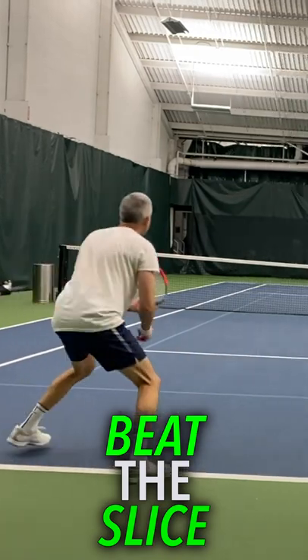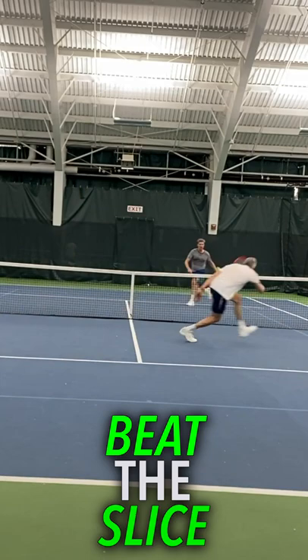If you struggle against people with good slices and they just kind of slice and dice you, keep you pinned back and make it really difficult for you to win the match, you've clicked on exactly the right lesson.